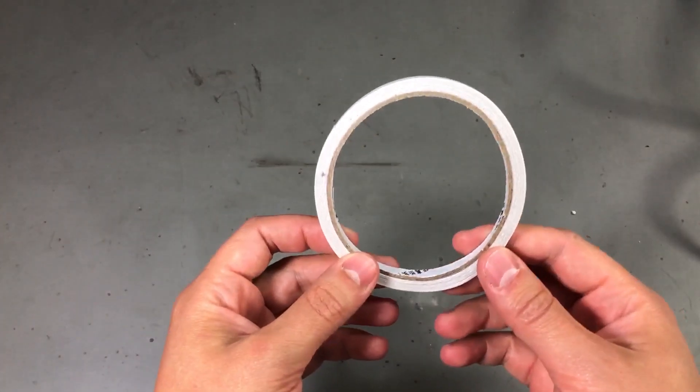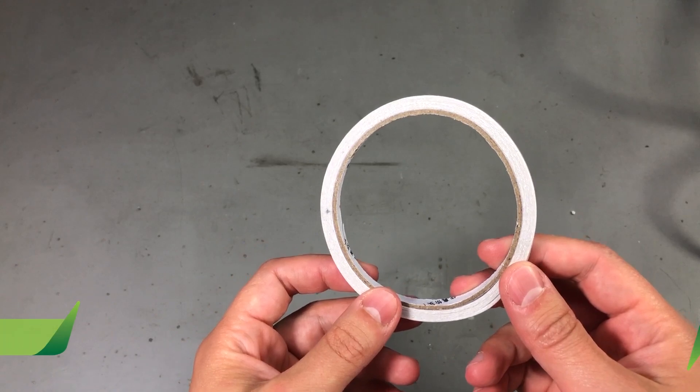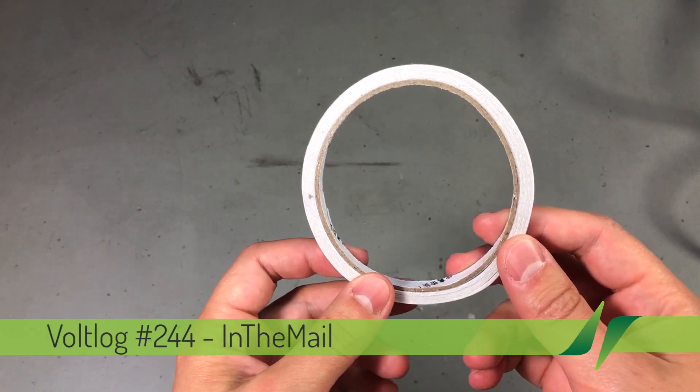Welcome to a new 'In the Mail' - the series that will touch both your passion for electronics and your bank account at the same time.